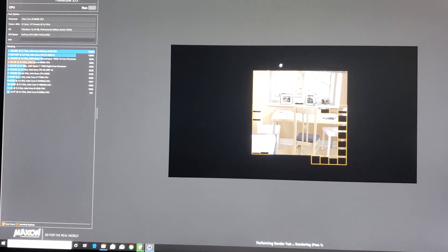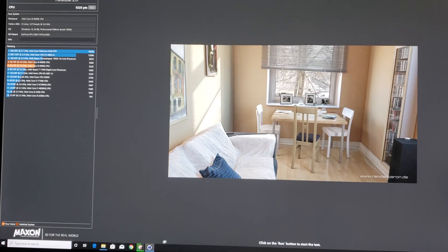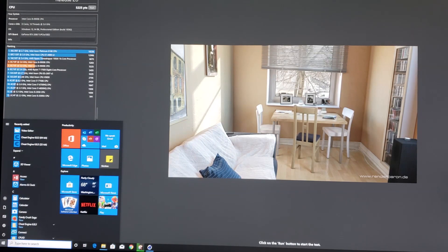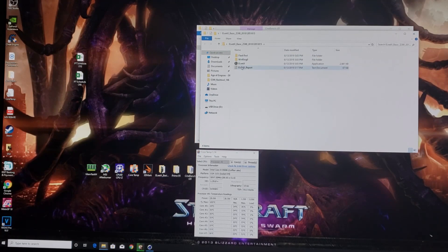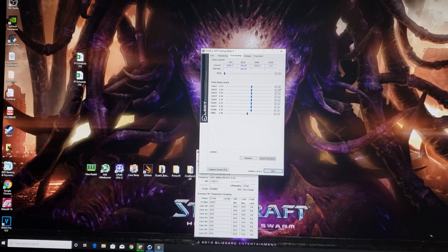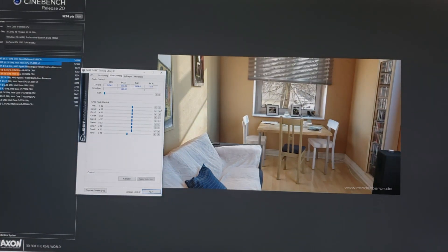Max temp was mid-70s — not bad. Quick stability test passed. Let's restart and up the ratio. We'll try increasing the ratio to 52 using the Elite software to make it easier, though it won't let us change the AVX offset there. Running Cinebench again — we're at 5.2 GHz on 1.3 volts with 1x AVX offset. Stable. Let's live dangerously and go to 53.